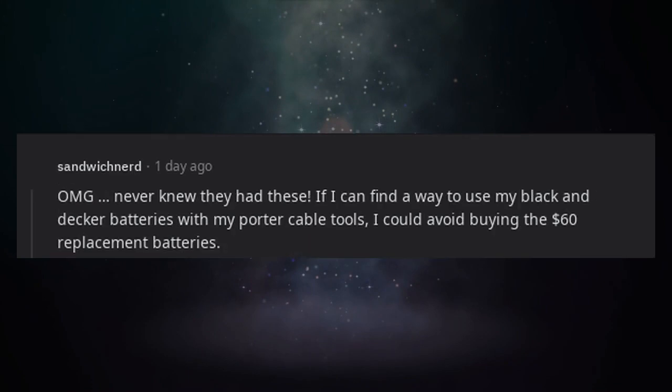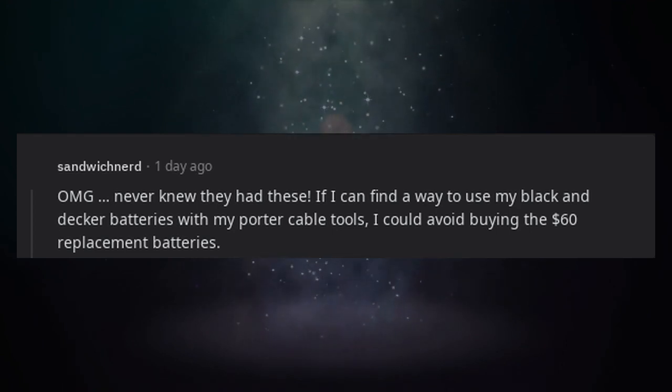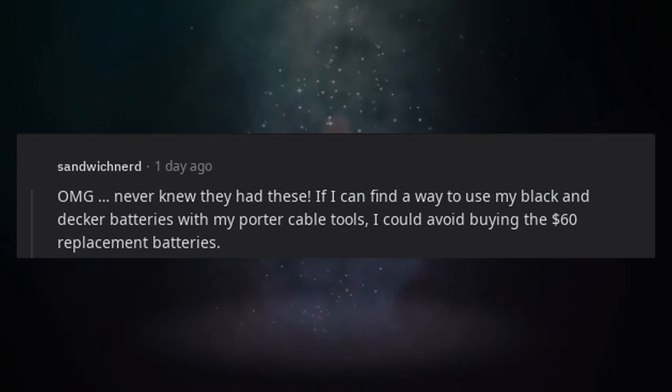Never knew they had these. If I can find a way to use my Black & Decker batteries with my Porter Cable tools, I could avoid buying the $60 replacement batteries.